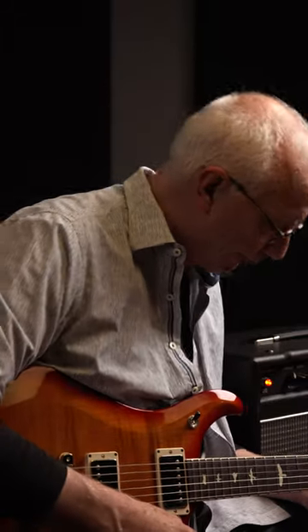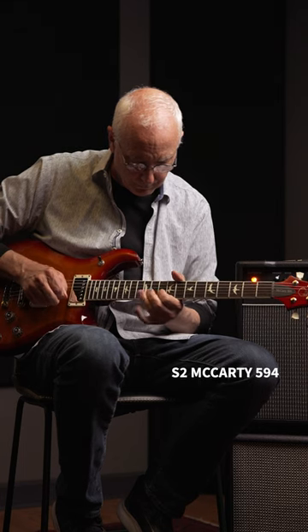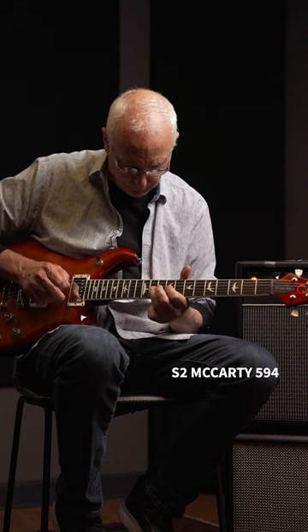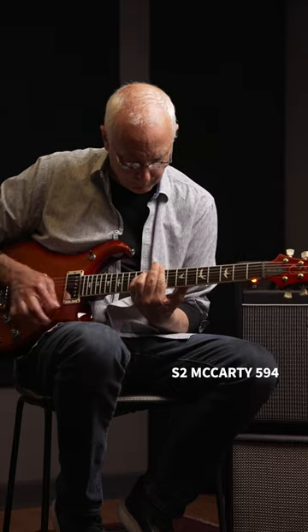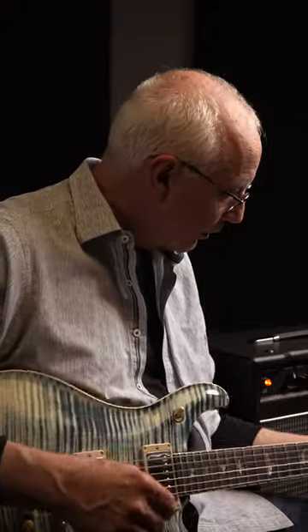Here's an S2 McCarty 594. Here is a Core McCarty 594.